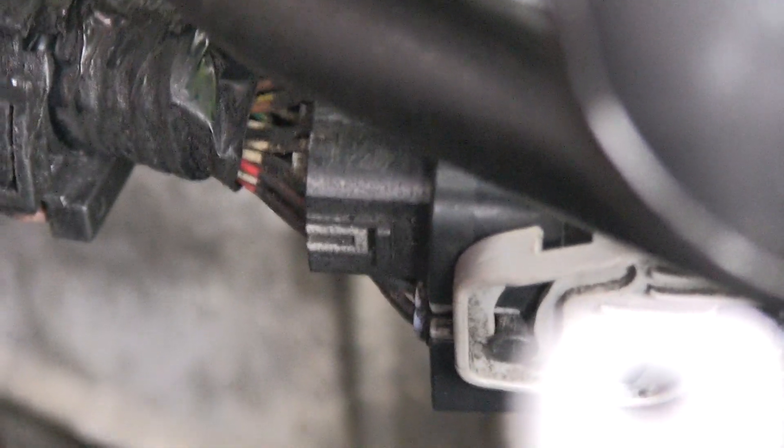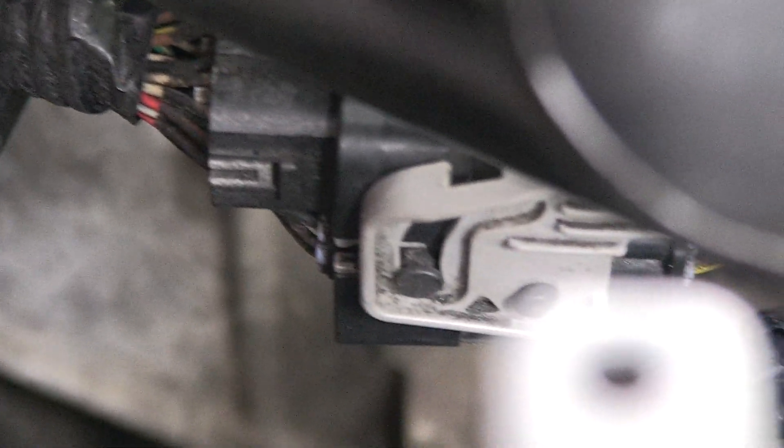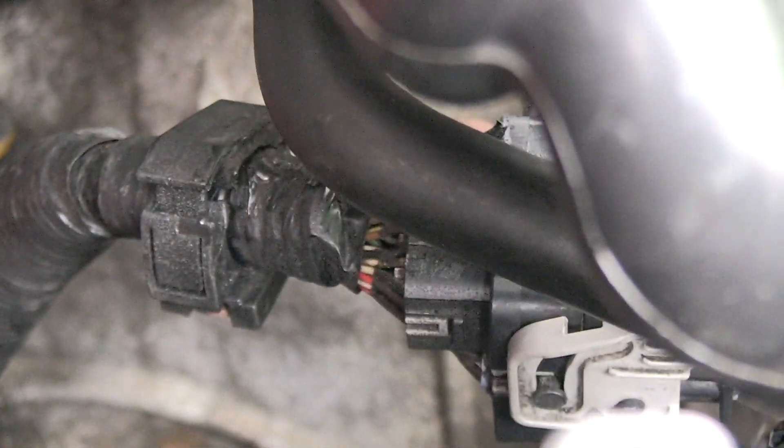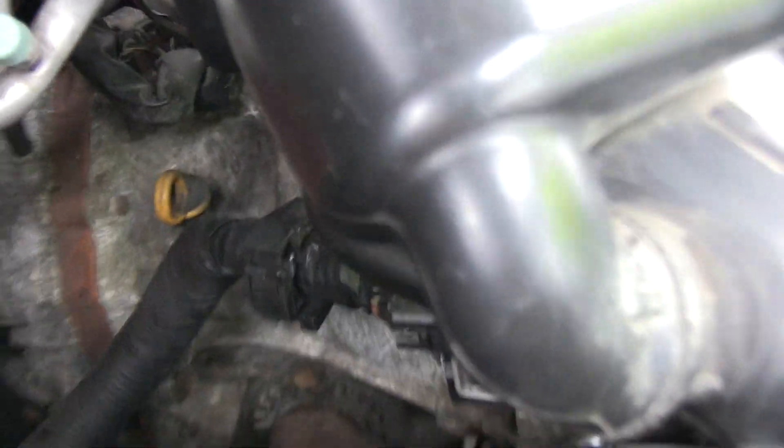It's not crooked anymore, but it was. You can see the ear on this side. I simply had to push this rear harness right here all the way in, and it solved the problem of the code.